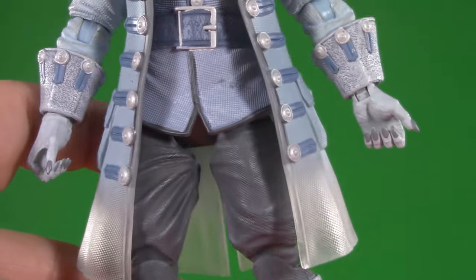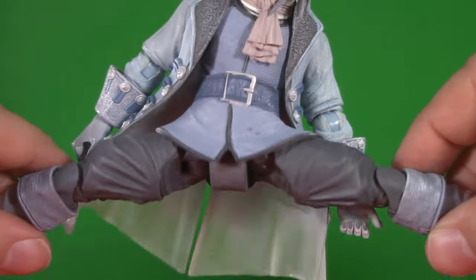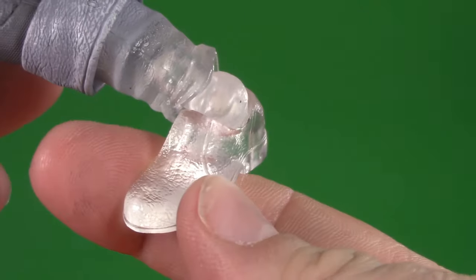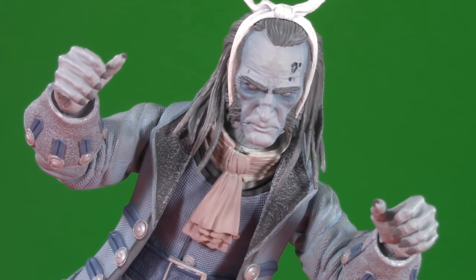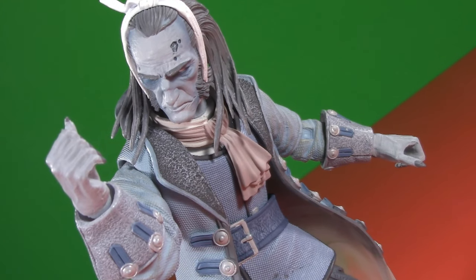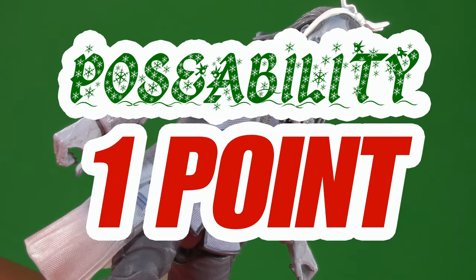Below the belt, Marley has swivel hinge hips that admittedly are pretty ugly. Fortunately, the waistcoat does a great job of hiding them. He can kick this high, which given that waistcoat is really impressive, and pushing the coat aside he can split this wide. That swivel hinge gives him thigh cut. He only has single-jointed knees, but they do bend 90 degrees and also twist. Marley has ankle balls that can swivel, hinge, and pivot, and thanks to the see-through feet, you can actually see what that joint looks like. I know a lot of collectors will be let down by the single-jointed knees, but personally I don't mind if Jacob Marley's ghost isn't as articulated as a Marvel Legend. Besides, his midsection is better articulated than most DC Multiverse. For poseability, I'm giving Jacob Marley one whole point.